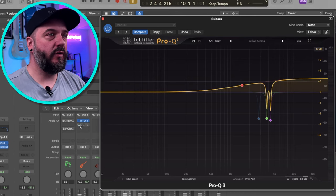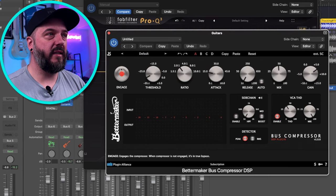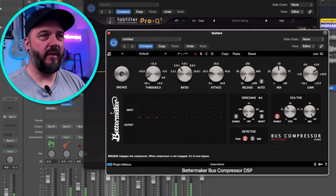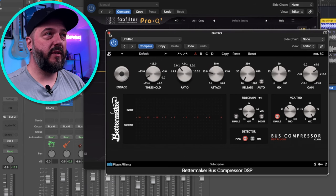For the actual mix, I did throw on a bus compressor — this is just the Better Maker bus compressor with a simple setting. All it's doing is squashing it a little bit and bringing up the volume a little bit as well, and it helped it sit in the mix. So that was pretty much it as far as that guitar tone.